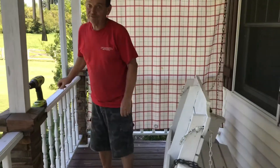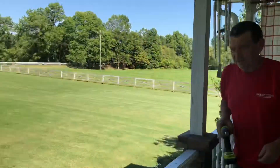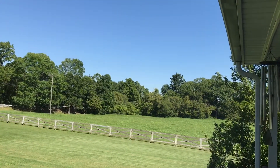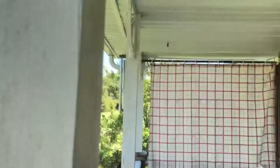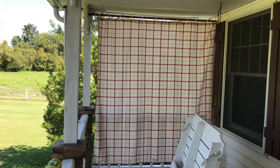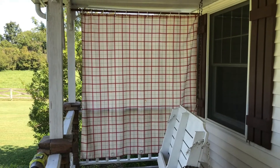It blocks the sun too — the sun right now kind of comes right through there and shines on the porch. It's actually pretty level across there. I like it — I'll go get a screw.